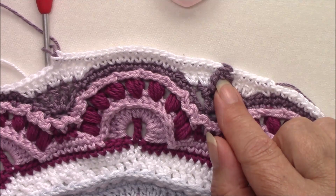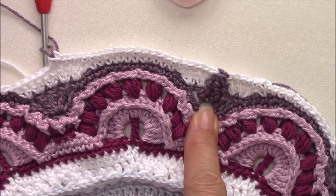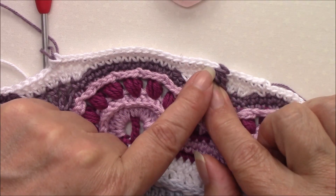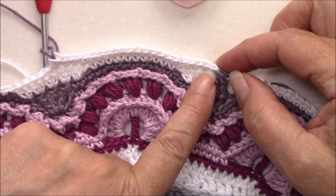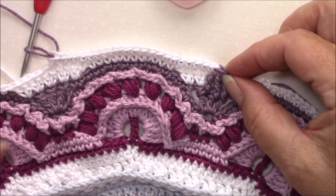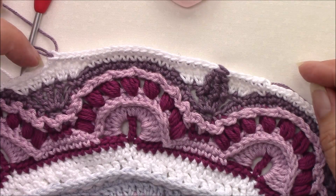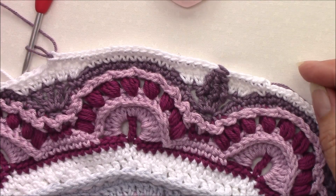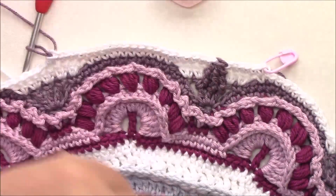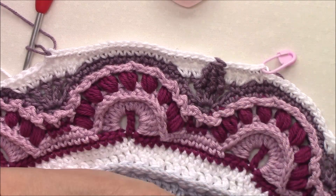Our repeat starts with our front post double treble three together over the three trebles from round 25, and you complete that stitch with colour number one — obviously that one's made with colour number two. So complete it with colour one, you're then going to single crochet in the next 22 stitches completing the 22nd stitch with colour number two. And make sure that when you've made this three together you don't skip this stitch behind. All the way round, join to your first single crochet, fasten off both colours and secure all your ends.